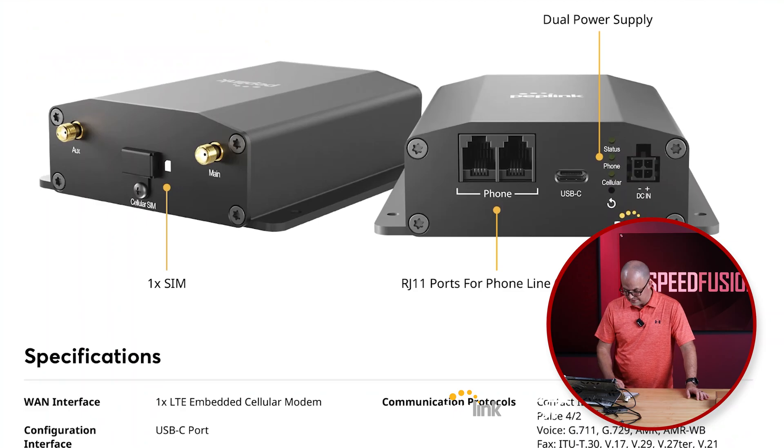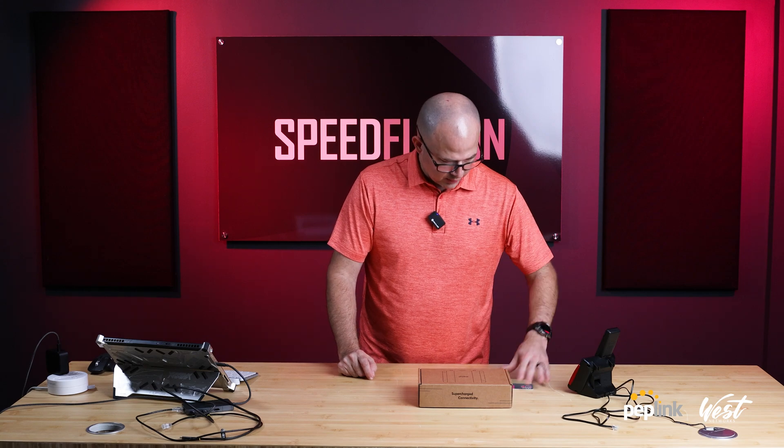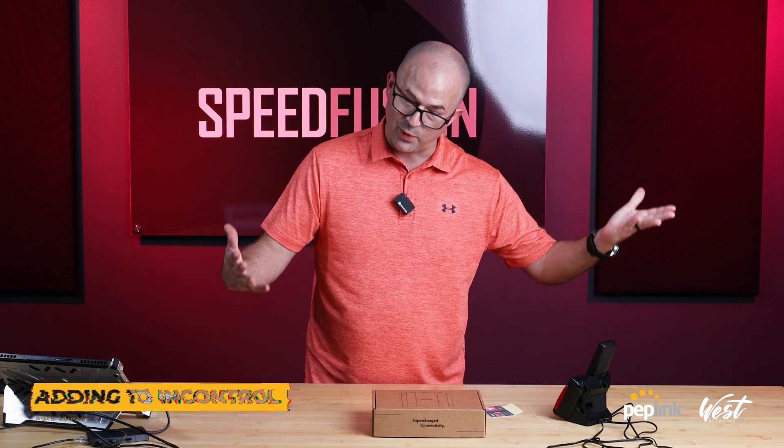It's pretty simple, so we're going to go ahead and play with this. We're going to add the serial number to InControl. I got a T-Mobile Voice over LTE line. I don't know if this works, and I don't know if this works, so we're going to find out together.